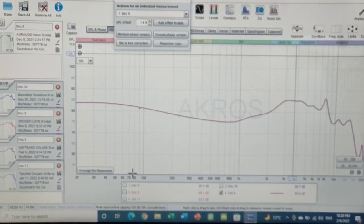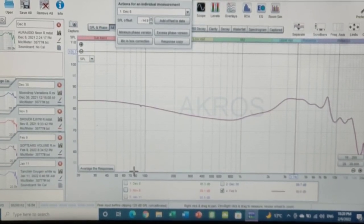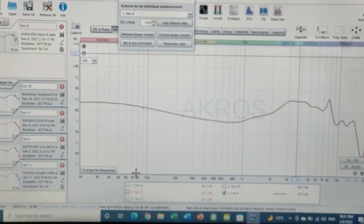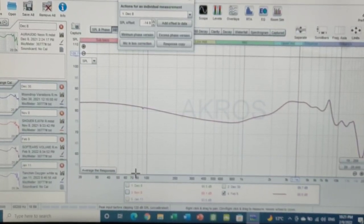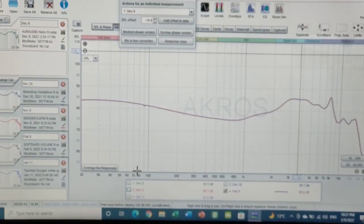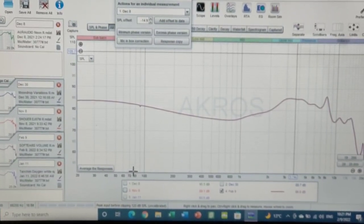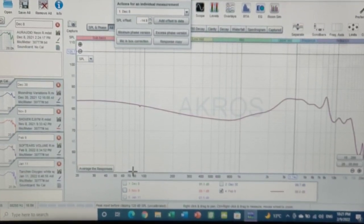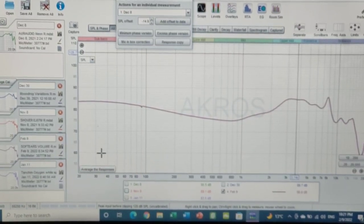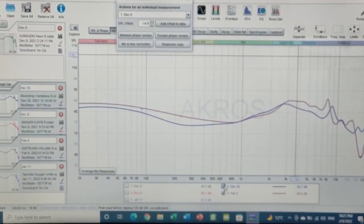Out of all the IEMs I have here, the differences are very minor — I'm not comparing this to an MT1 or EDX; every one of these IEMs is flawless. If I had to choose two other IEMs that match the Volume's level of detail retrieval, it's definitely the Variations and the Neon. The only thing the Variations might lose out on versus the Volume is slightly less mid-bass, as you can see on the graph.